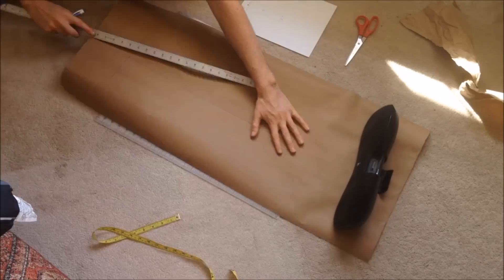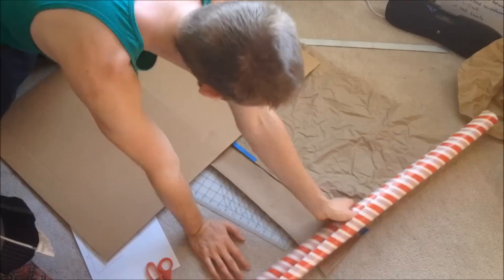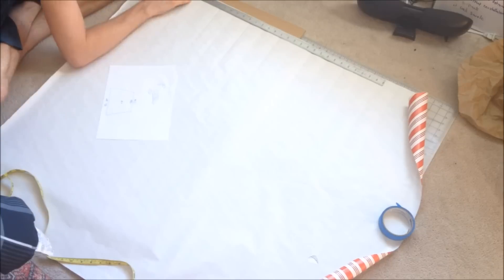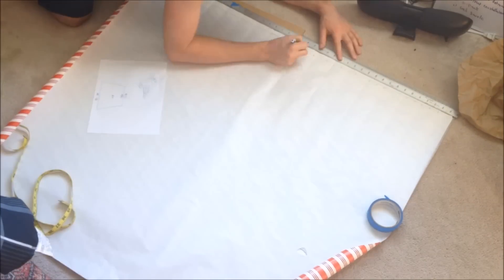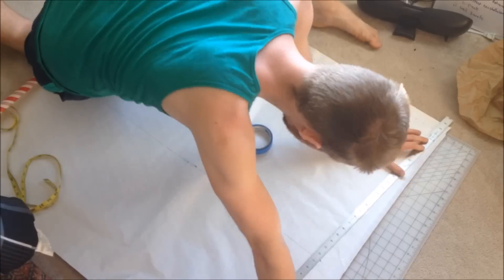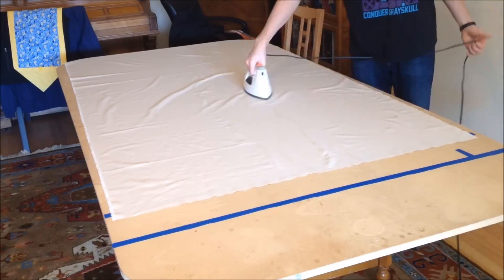I got a big sheet of paper and physically drew it out and cut it out. I didn't have a big enough one for the bottom half of the robe, so I'm actually using gift wrap. It's very flimsy because it's gift wrap, but it works pretty well.